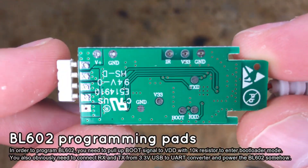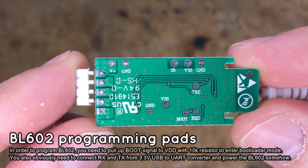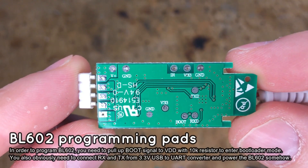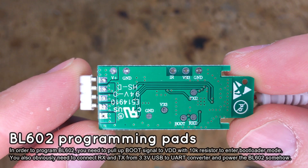Like before, we will need to solder 5 wires: ground, 3.3V, RX, TX, and boot. You can also see the IR pad, which is used for the IR receiver on some models.